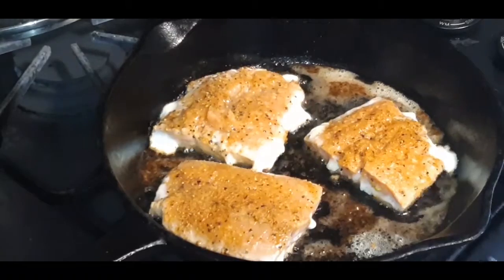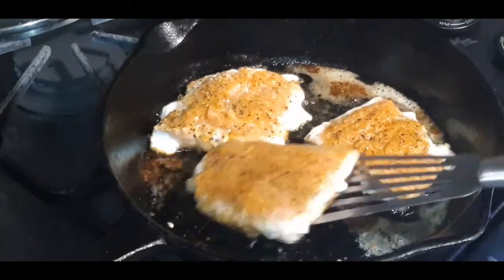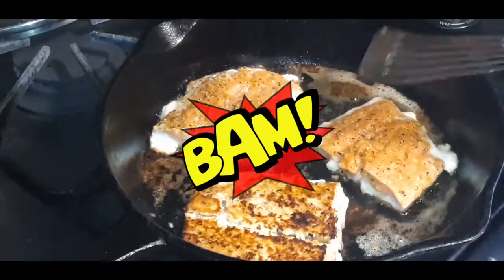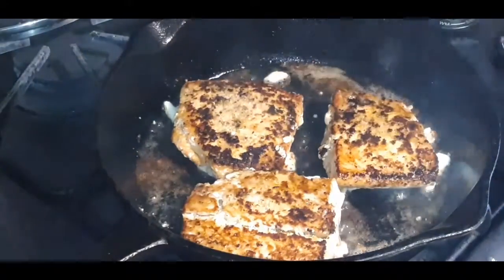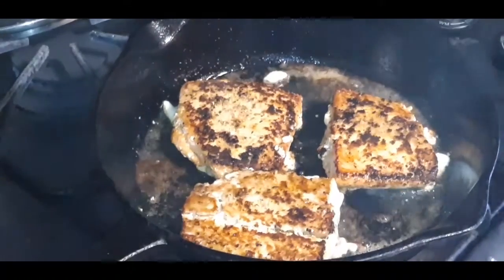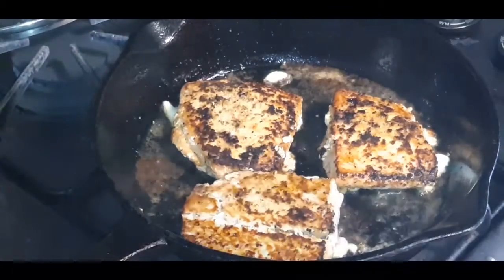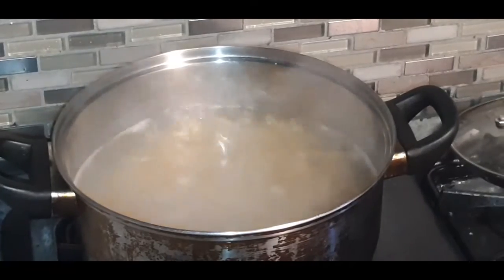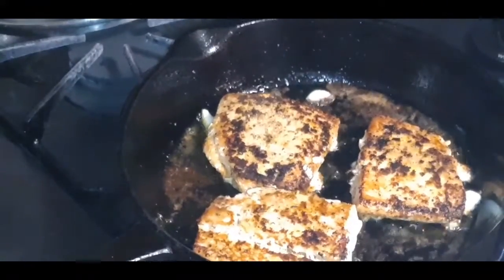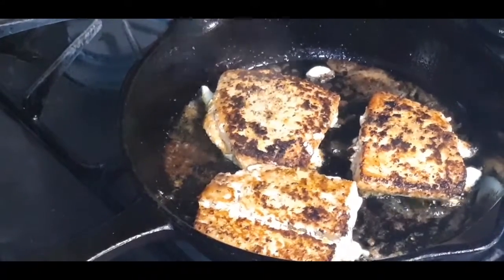Okay, I think it's time to flip these bad boys. Let's see what it's looking like — yep, see that? A nice, beautiful sear. Buttery. We are rocking and rolling. I'm going to sear the other side and do my other two pieces. We've got our pasta over there cooking — I'm using fettuccine noodles today. We'll finish cooking the salmon and then I'll be back to show you my sauce.